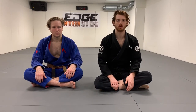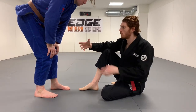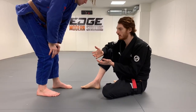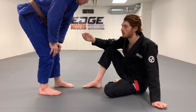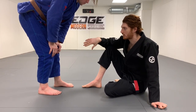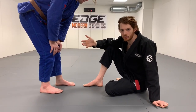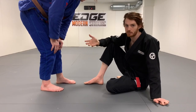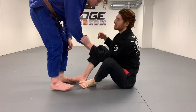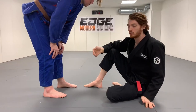Hey guys, so I wanted to do a video talking about some grip fighting concepts and the collar drag position. When you're understanding grip fighting, starting with no grips and focusing predominantly on the guard, the big thing is the positions you play will largely dictate what grips you can use. If you have a lasso game and you can get the sleeve and fall back, you can build a whole game off of the lasso, but if you don't have a lasso game, that's not an option for you and you don't have to.